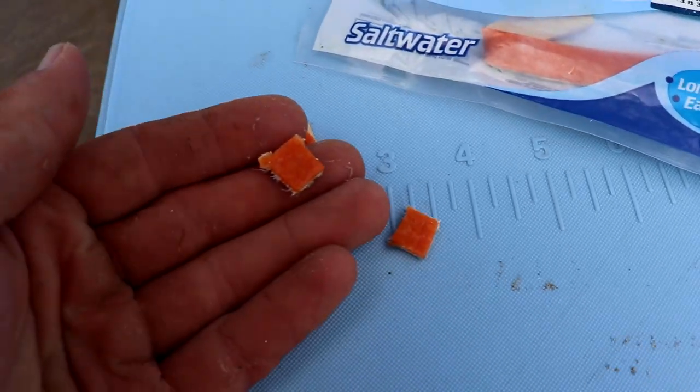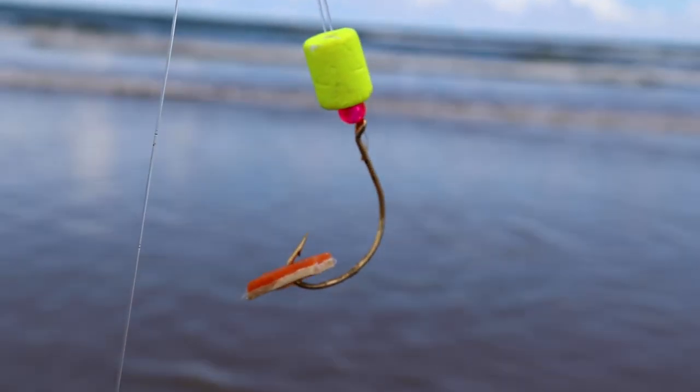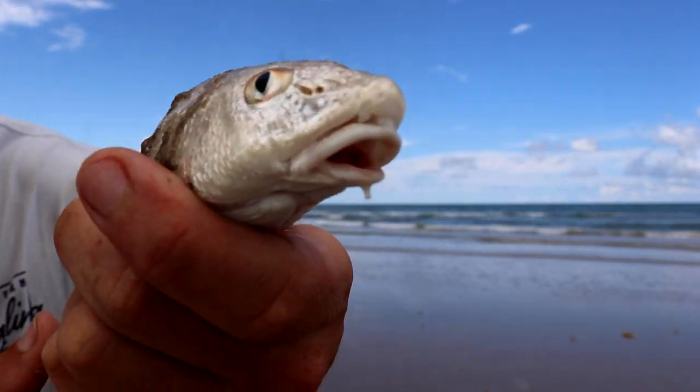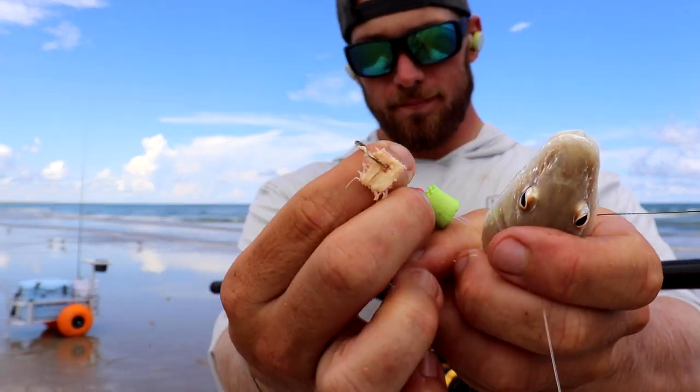What I recommend is you only use a piece of fish bites that's about as big as your thumbnail. That's really all you need for the fish that we're after. Specifically Whiting, which is probably the easiest species to go after, have really small mouths — the size of your thumbnail is all you need to catch a lot of these fish.